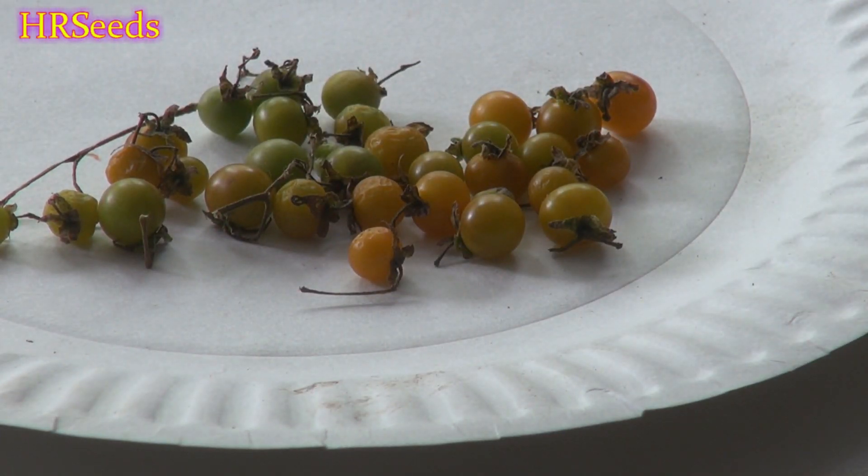Today's tomato review is on the Galapagos Island Tomato, Lycopersicon cheesmanii variant minus, or you could just say Solanum cheesmanii — though it's spelled differently in the Lycopersicon designation.